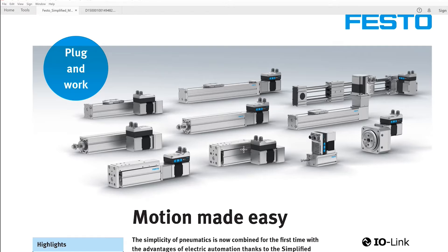It does have some advantages, including we can position the cylinders anywhere along their full stroke. They are 24-volt DC-powered and have an extend and retract signal at 24 volts, and also feedback signals for extended and retracted. There's also IO-Link as a possibility, which we can use to programmatically control the positioning of the cylinder through a PLC and an HMI.